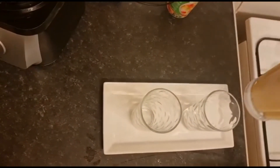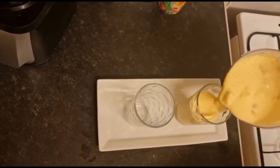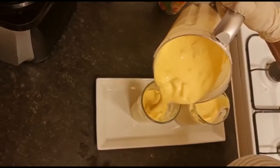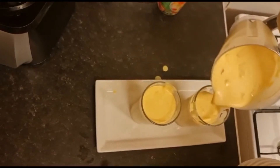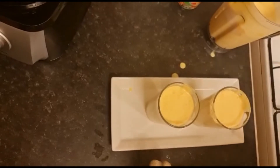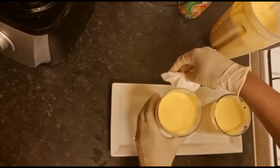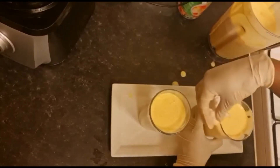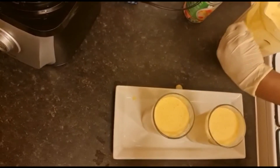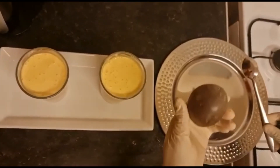So now my yogurt smoothie is ready. Just serve it and wipe around it, just wipe around it. So that's my smoothie.